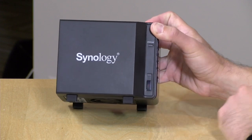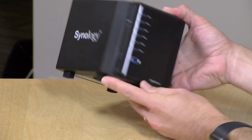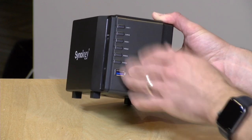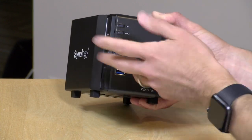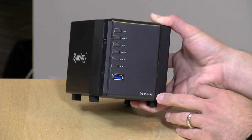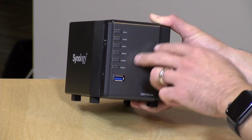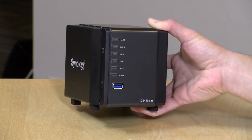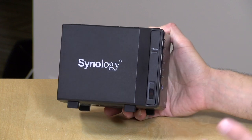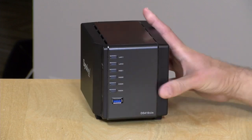On the side you've got your power button — you can very easily shut the drive down without going into the control panel. On the front there's another USB 3 port, convenient if you have a hard drive to pop in briefly or want to use a card reader. And like most Synology devices, there are great indicator lights: both NIC lights for the two LAN adapters, a hard drive light for each drive inside, and a status indicator light to let you know if everything is okay or if you need to take a closer look at something.